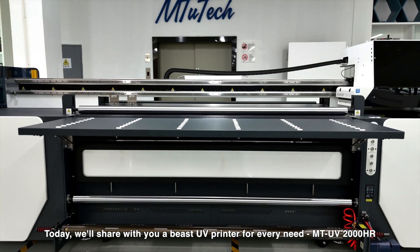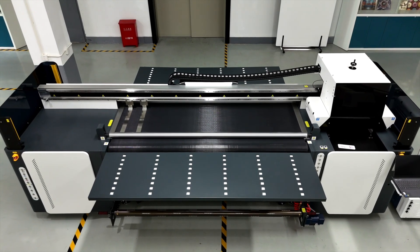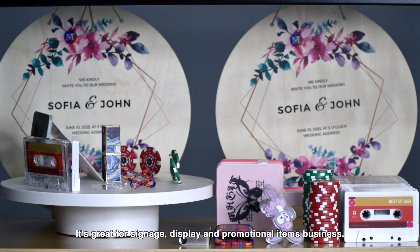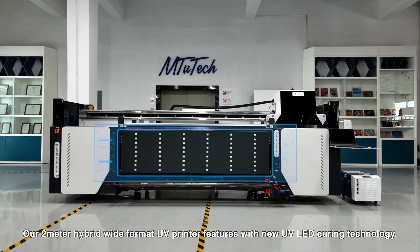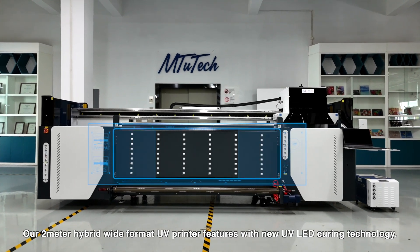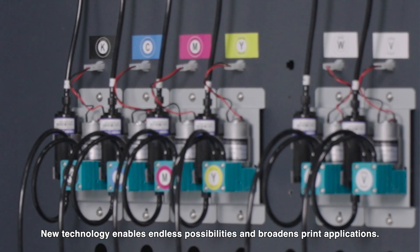Today we'll share with you a beast UV printer for every need — the MTV 2000HR. It's great for signage, display, and promotional items. Our 2-meter hybrid wide format UV printer features new UV LED curing technology, enabling endless possibilities and broadening print applications.